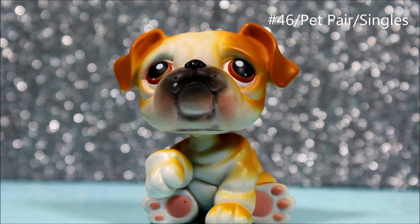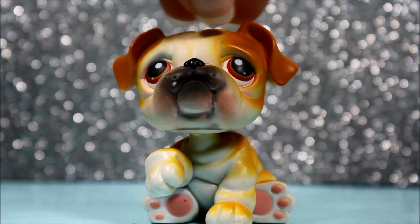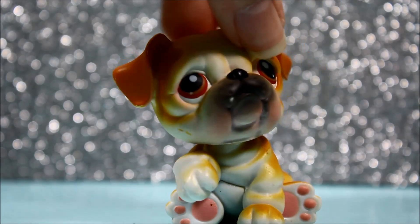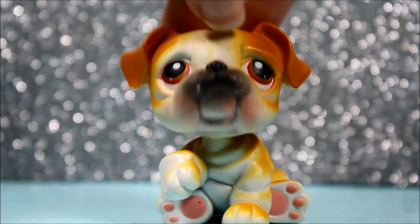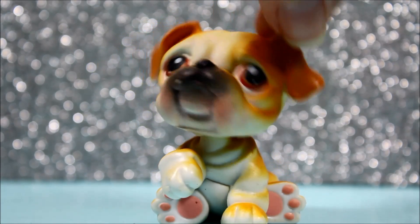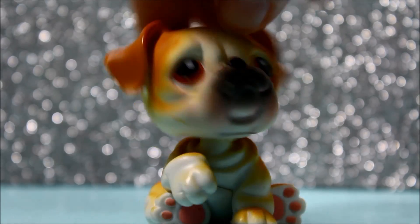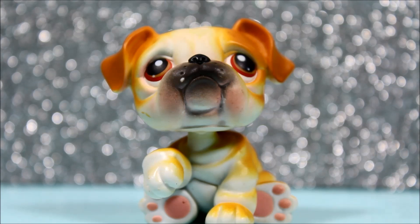The next pet I got was this bulldog, and he is super cute looking. He's actually in almost perfect condition — the only thing he has wrong is a small chip, but that's literally it. I'm surprised he's in such good condition for an old pet. He's just so fat and chubby and he is so cool looking. He's just so fat — look at his rolls. He's so cute. I love little bulldogs because they have those fat little rolls on them.